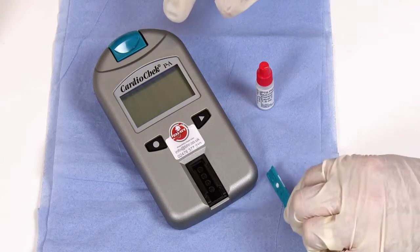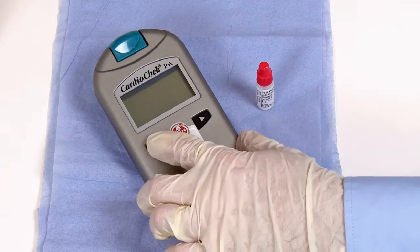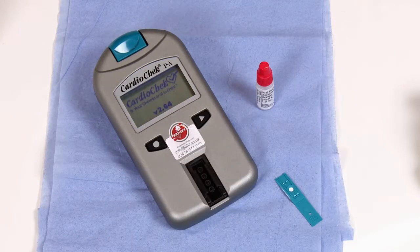To turn the analyzer on, press either button on the front. The analyzer will go through its startup procedure, showing the software version along with the time and date.